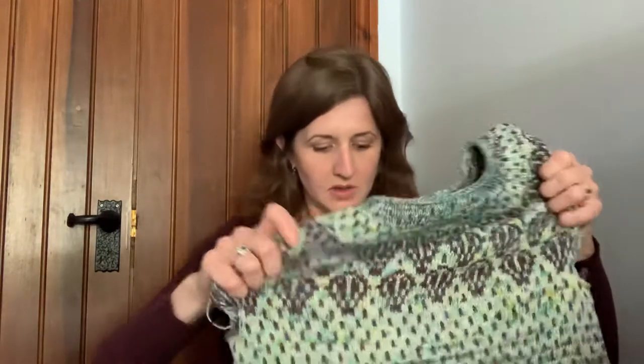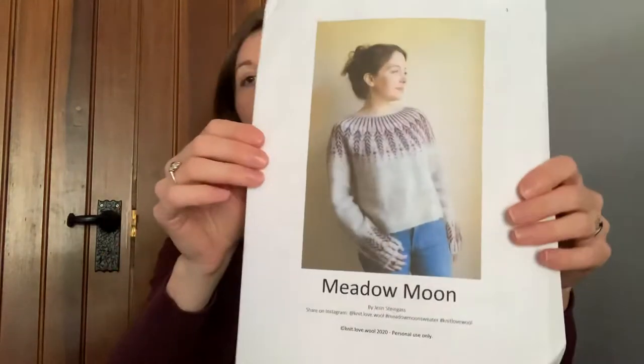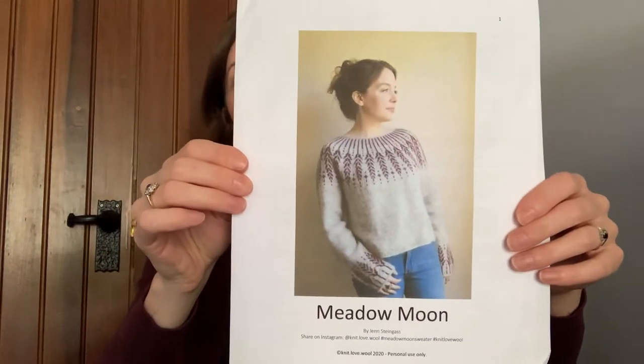So my works in progress — I have two today. I've got Knit Love Wool by Jen Steingrass — her Meadow Moon. Here's the picture, and you will notice mine's quite different. I have used a fantastic pattern by Jen Steingrass; such a nice fit. From the moment you start knitting it you can just tell it's a perfect fit, but I rather naughtily changed the yoke chart.